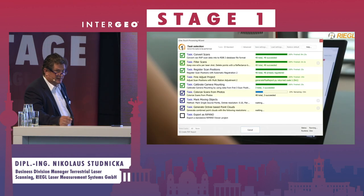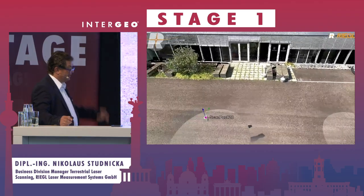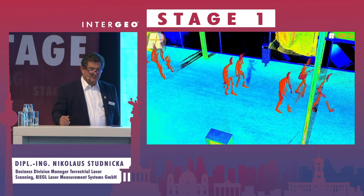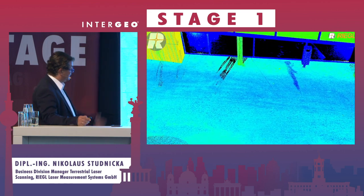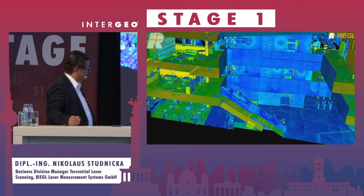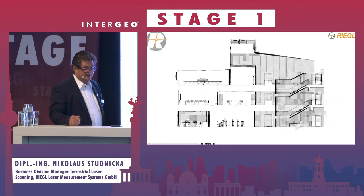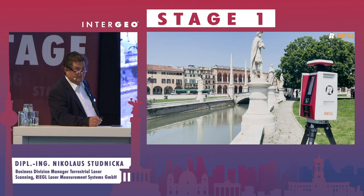This is the one-touch processing wizard, so we can deliver the point cloud within 24 hours. The software, RiscamPro, comes with the instrument. We have automatic elimination of moving targets, and the point cloud has reflectance — shown here in an orthogonal X-ray view.